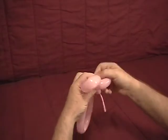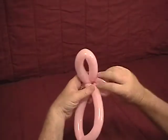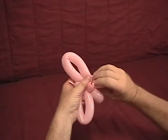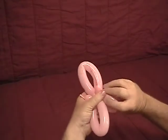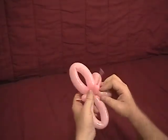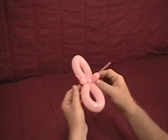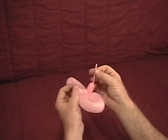Take about a third of one of your bubbles, bring it down, and twist off a smaller bubble, then wrap the tail around it to sort of lock it in place. Do the same on the other side so that you get these two roughly the same size, then lock those two together. Now you want to take your nozzle and that uninflated portion that you have left here.